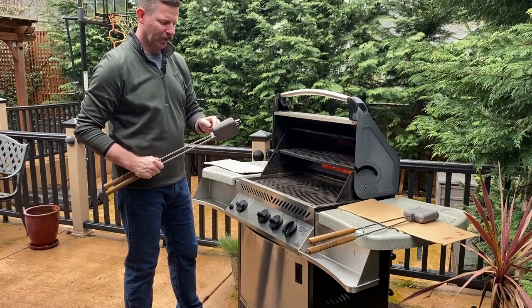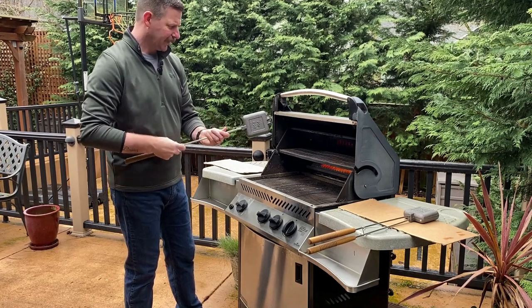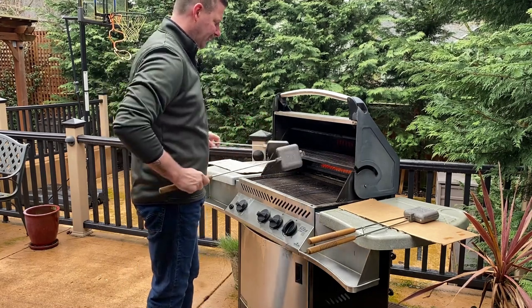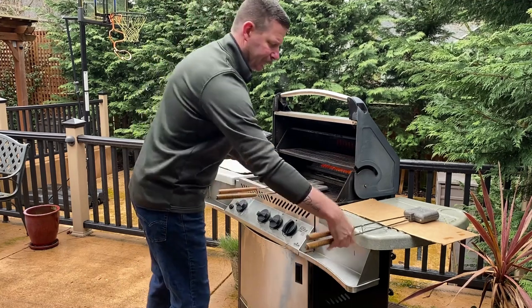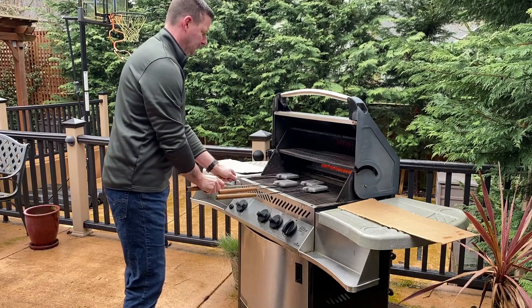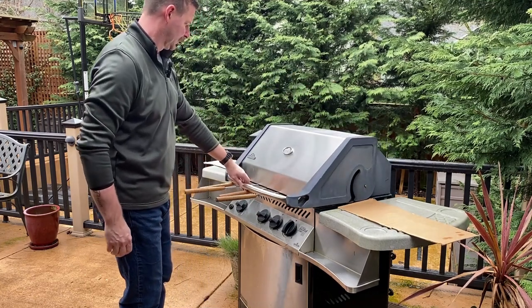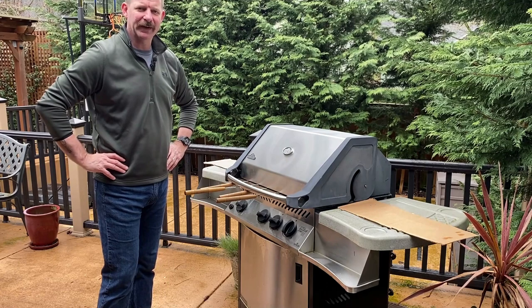Now when you get your pie irons, they come with a layer of wax on them, so we're going to go ahead and burn that off first. You want to preheat your barbecue to between 400 and 450 degrees. Separate your pie irons, put them right over the fire, and leave them in there for about 15 minutes, flipping halfway.